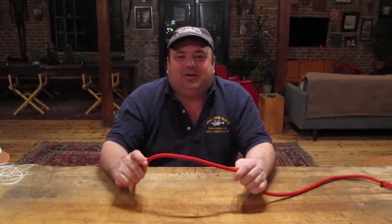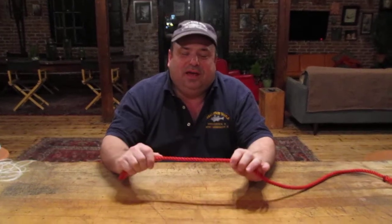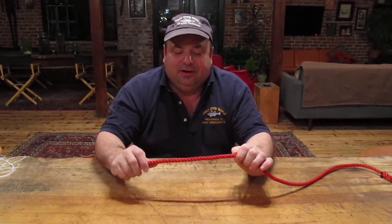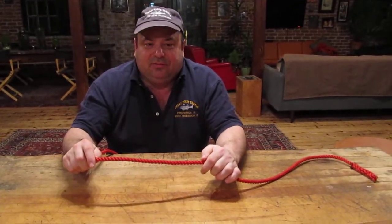Dave Hino, going to take a minute to show you how to tie a bowline. It's a very versatile knot for boating, camping, material handling — anything that requires a knot that won't slip.